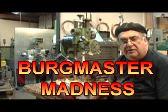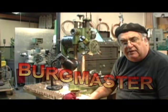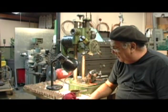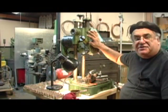All right, welcome again to the workshop. Haven't done a video in a long time — had some computer issues and so on. So I'm here today making a video and we're using what's called the Burgmaster.